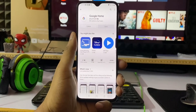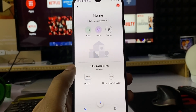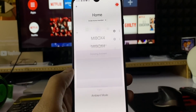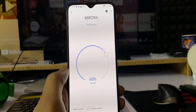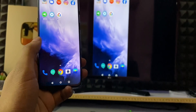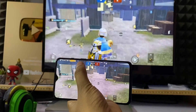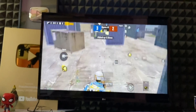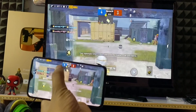If you want screen mirroring, you can download the Google Home app and connect with your mobile phone. Once you open the Mi TV box, you can click on 'Start Mirroring'. If you have a mobile screen, video, or even a game, you can mirror it to the TV.